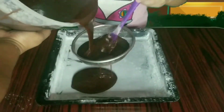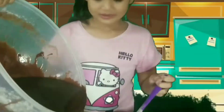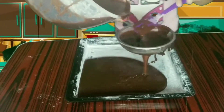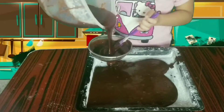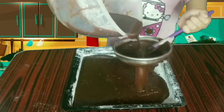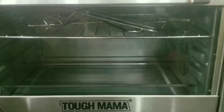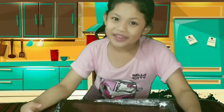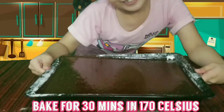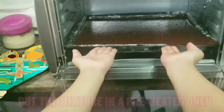We will strain the mixture before baking to remove all the lumps. Bake it for 30 minutes at 170 Celsius. Put the mixture in the heated oven.